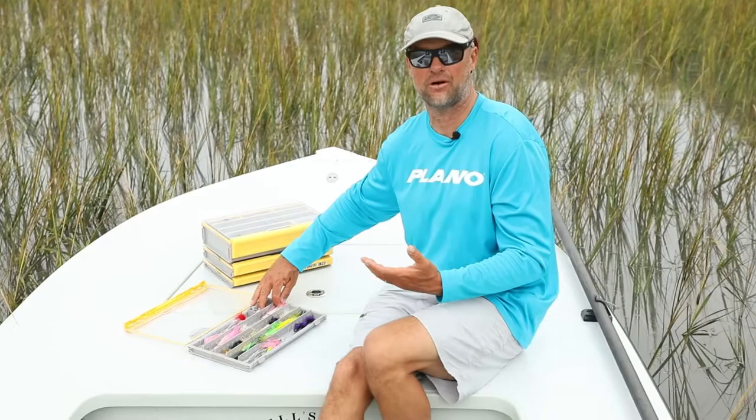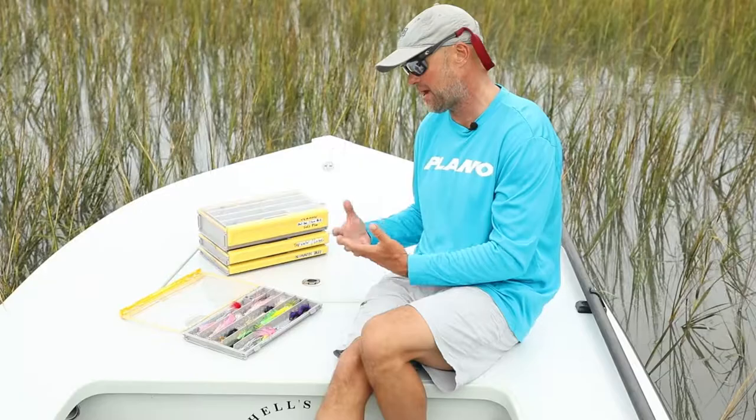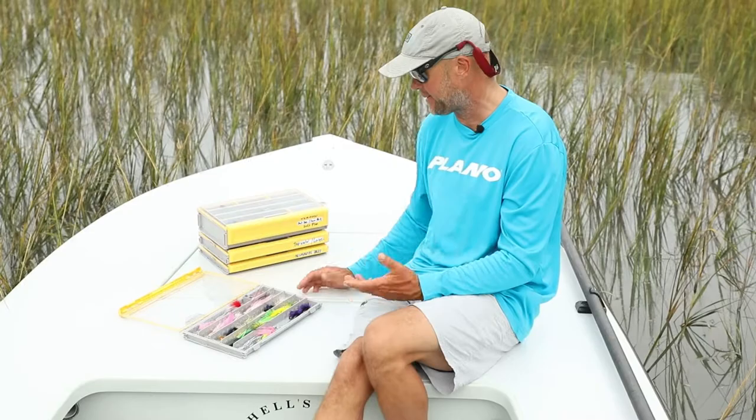And once these feathers get kinked, it's hard for them to ever straighten back out again. I found that with keeping the dividers out, we're able to keep the flies laying nice and flat, and the feathers stay very organized and don't get fouled up.